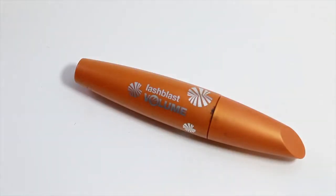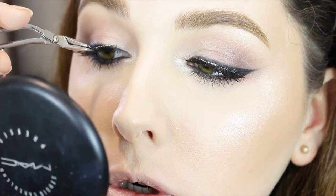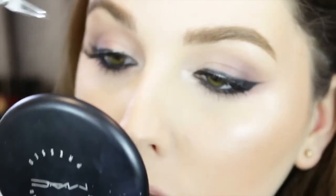It's time for mascara and lashes. I'm using Covergirl Lash Blast Volume, popping on MAC number 36 lashes, then pressing a little more black shadow over the lash band to help blend it.